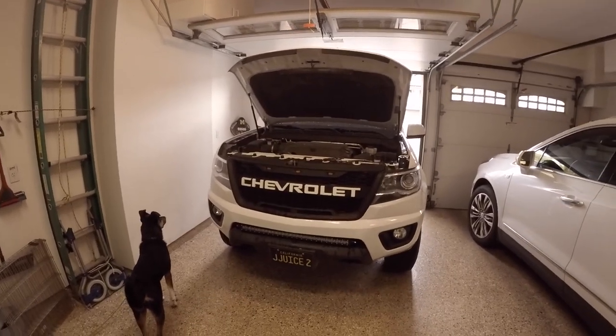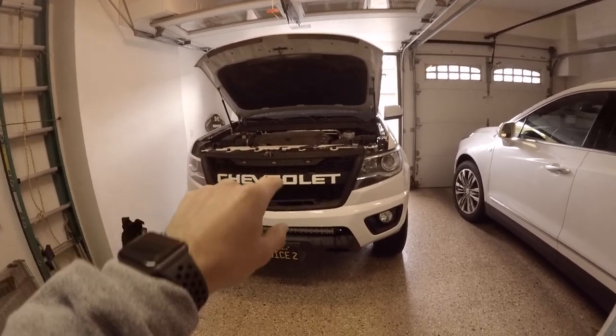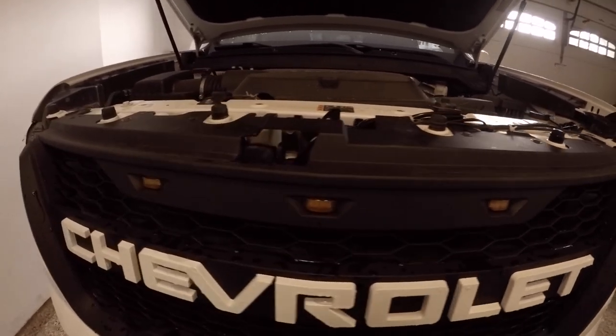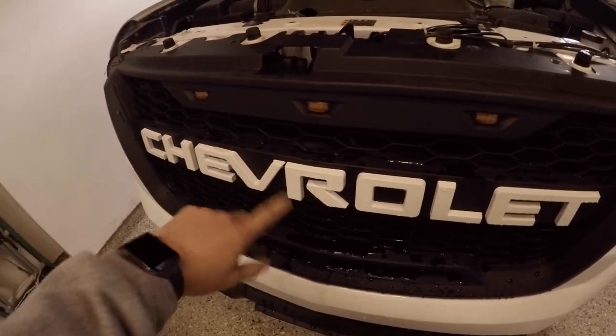Today it's going to be the install of this Chevrolet raptor-style grille with three LED lights. These letters basically just screw on super easy and you can spray paint them however you want.